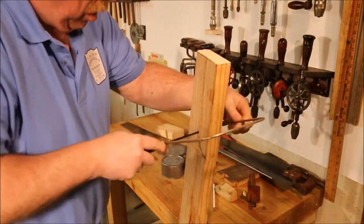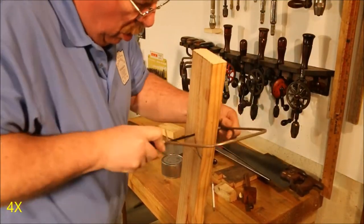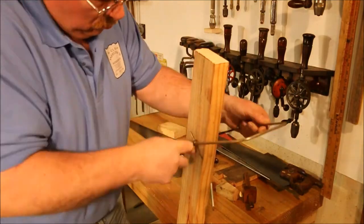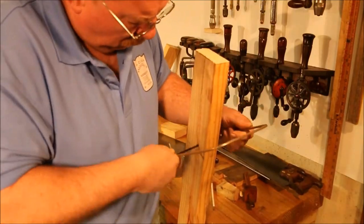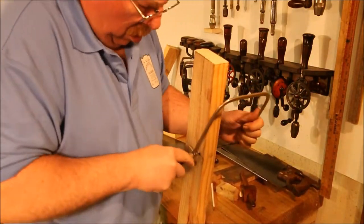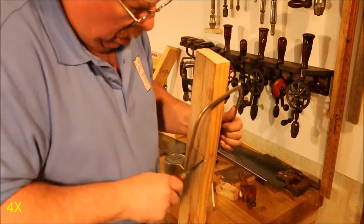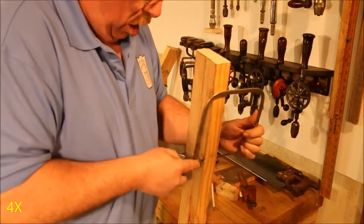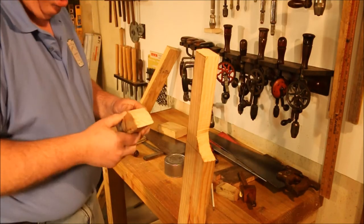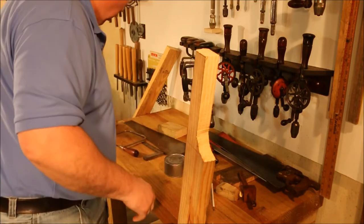Now this is one of my least favorite tools, but it does work. It ranks right up there with the hacksaw. One of the things that I don't like about it is my lack of skill with it — I tend to cut off-center and out of the curve.